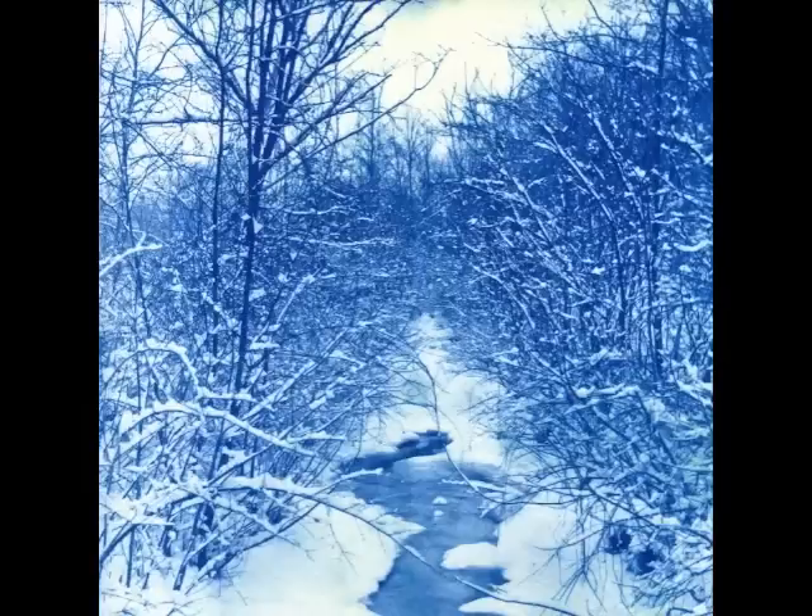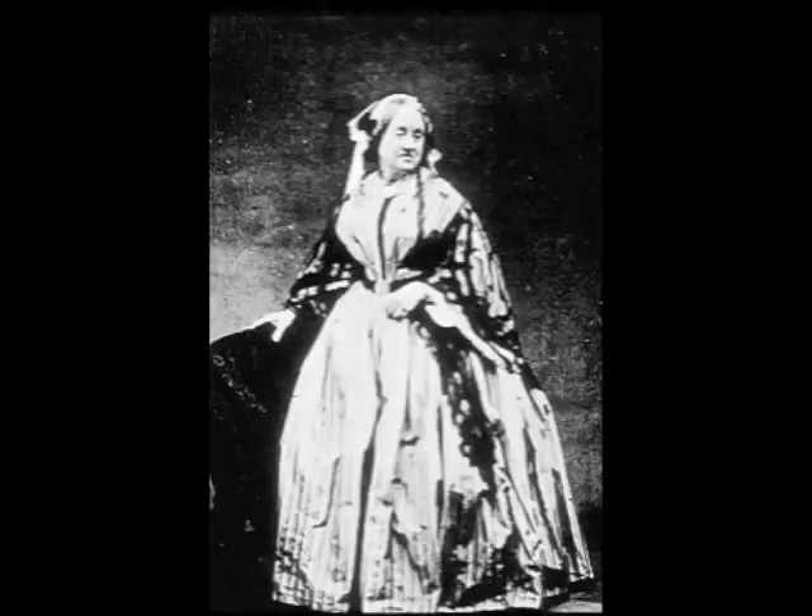So what exactly is a cyanotype? Like salt prints, cyanotypes have been around about as long as photography itself, making them one of the earliest types of photographic images. In fact, the very first book of photographs was published in 1843 by Anna Adkins, who is also considered the first female photographer. Adkins' handwritten book contained cyanotype photograms of algae that she contact printed using the cyanotype process. The book was called Photographs of British Algae: Cyanotype Impressions.